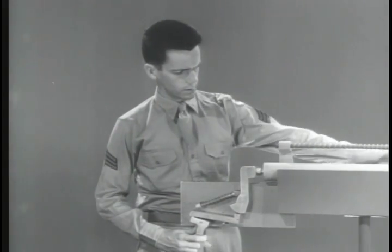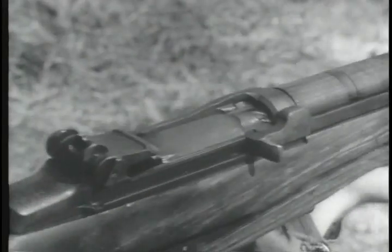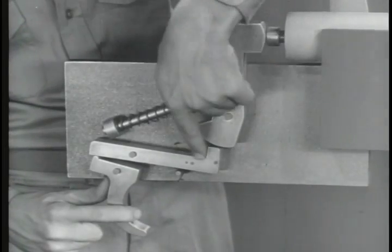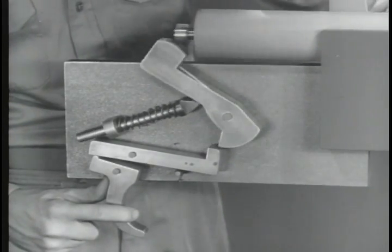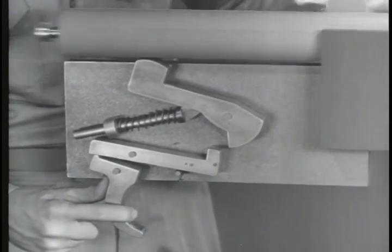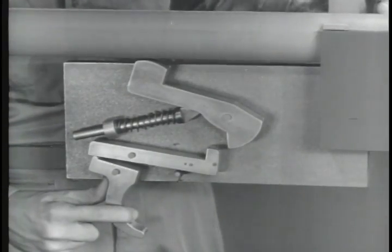Right here is the difficulty. The bolt opens and closes before there is time to release the trigger — actually faster than the eye can follow. As a result of this rapid movement, the sear is still held down by the trigger when the bolt is closed. Since there's nothing to catch the hammer, it follows the bolt forward, but it doesn't have enough force to fire the next round and firing stops. In other words, a firing mechanism is needed that will stay cocked even though the bolt goes back and forth at terrific speed.